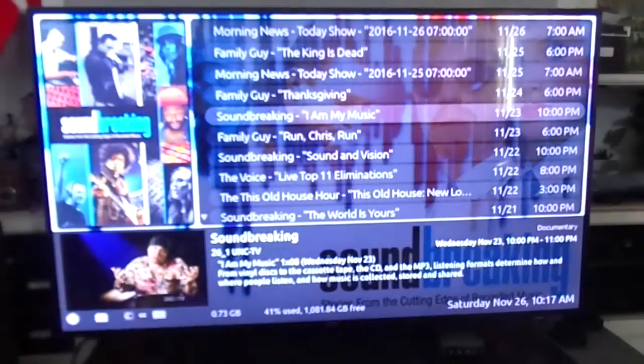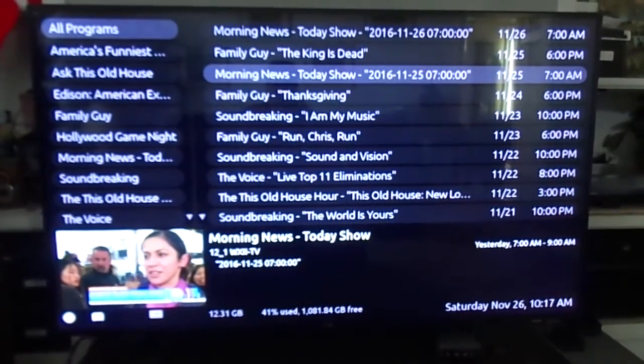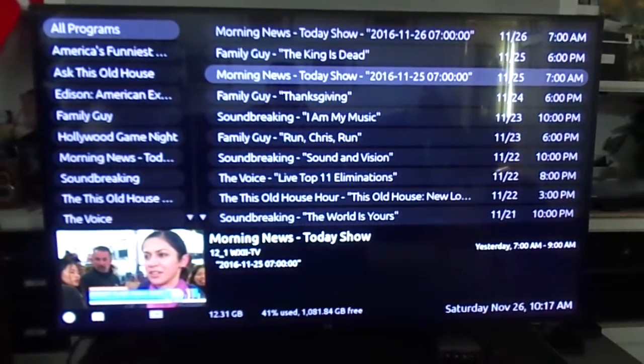You can see you can fast forward. And normally off the air it is MPEG-2, so here's the Today Show.